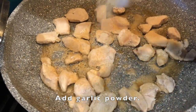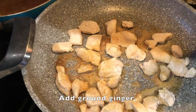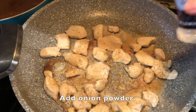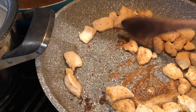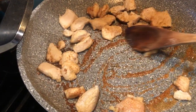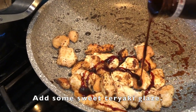Next I took a frozen bag of diced chicken tenders and put that into a pan with sesame oil and sautéed it. I added some ginger and then, of course, some onion powder. I sure wish you could smell this — it smells delicious. Then I drizzled on some more of that sweet teriyaki glaze.